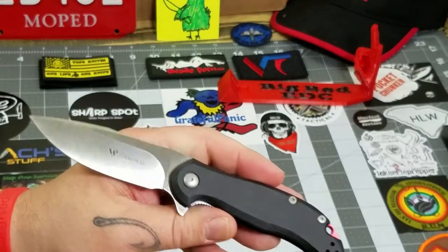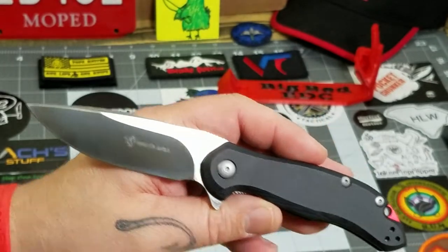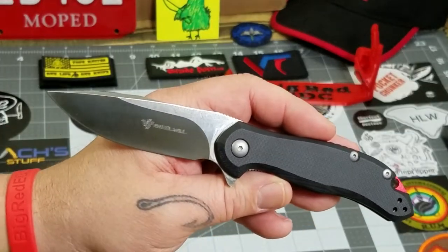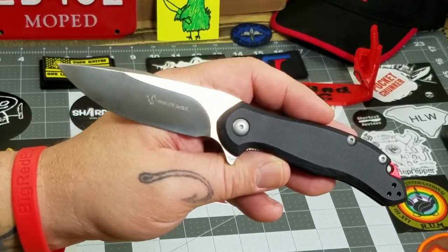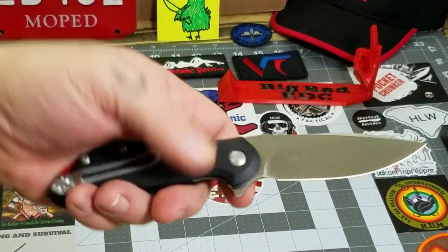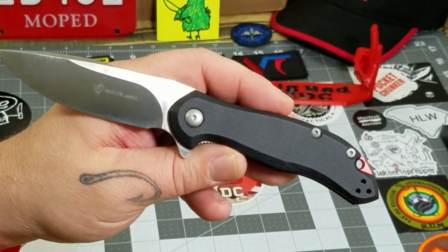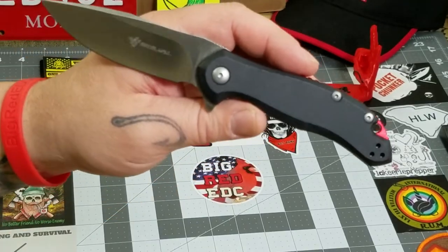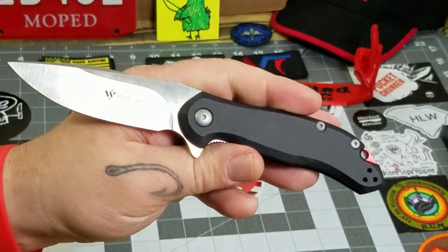Blue's digging it too — he gave it an 8.5. This version of the Lanner retails for right around $60. I'll leave a link down in the description to Valtac's website where you can check out the Lanner more in depth. Just realize that this is the smaller version — the M, the Mini version — so keep that in mind when you're checking them out.